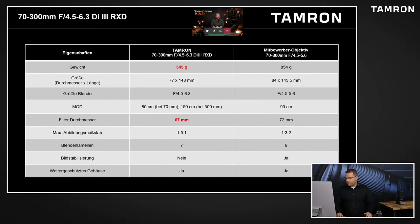Hier nochmal: wir haben jetzt mal ein Mitbewerberobjektiv, auch ein 70-300, in Vergleich gestellt. Da ist unseres mit 545 Gramm, also über 300 Gramm leichter. Das ist halt schon ein Wort. Das ist auch wirklich eine der entscheidenden Kriterien für uns, dass es wirklich leicht und kompakt ist. Und man sieht auch hier nochmal der Filterdurchmesser: 67 mm wie bei den anderen E-Mount-Objektiven.